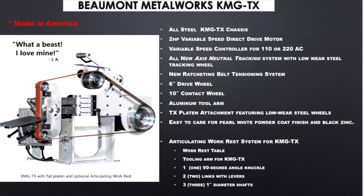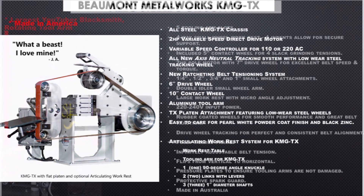This is the Beaumont KMG TX. I ended up choosing this one because their customer service was great and their lead time was pretty short, but there are a lot of great things about it ergonomically.